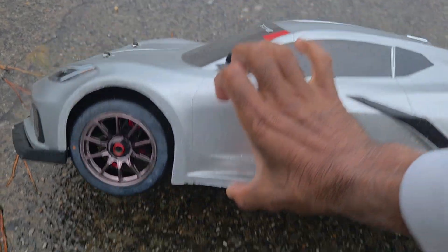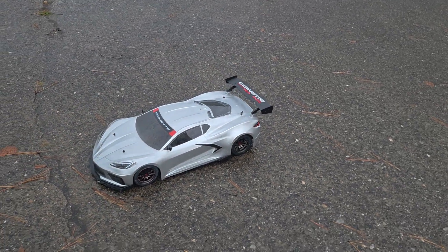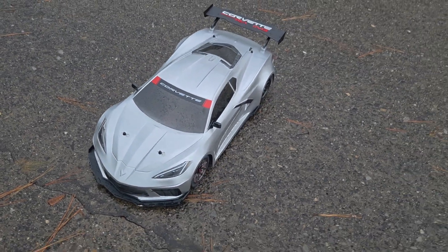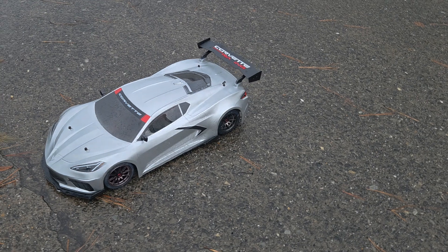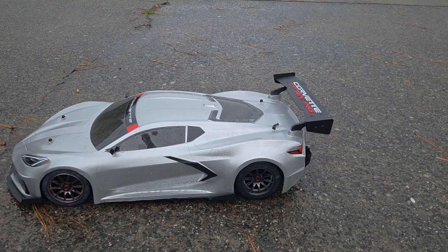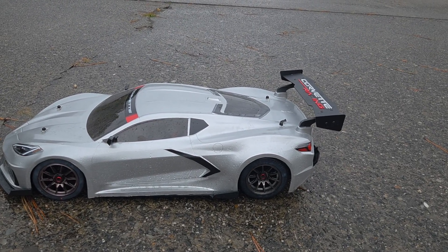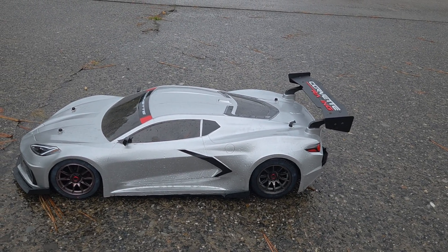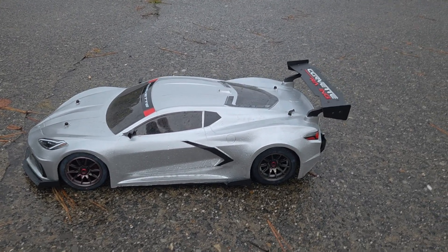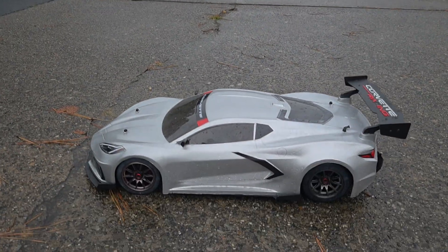I think it's a 35-tooth pinion gear in here and it's running good. Here comes the rain again — I got this running just in time. That speed controller is flashing green; I probably need to do some more programming on it. But for the price you pay, that's going to be excellent. If you guys want to see me put this in my Limitless 120 or put that Limitless 120 motor in here, I'm going to do that. Don't forget to like and subscribe — stuff's in the description if you want to check this out. Appreciate you watching!